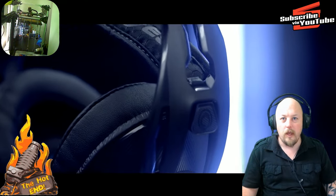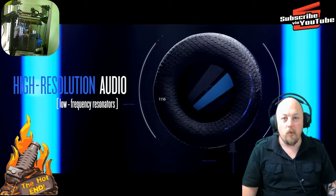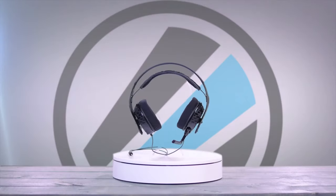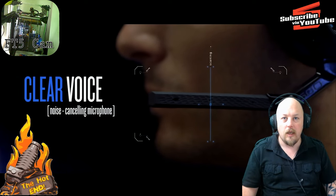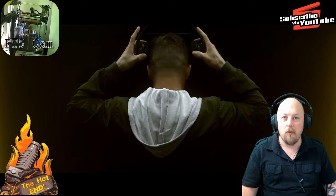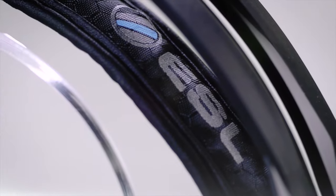The PR firm over at Plantronics were nice enough to send me a few headsets to review. The ones I'm wearing now are the Plantronics RIG 500E. This is the eSports edition, so they are designed to be super lightweight and designed to be worn for extended periods of time without getting sweaty ears and uncomfortable.